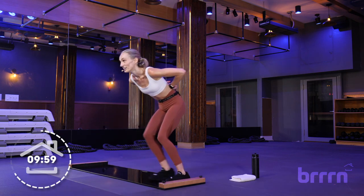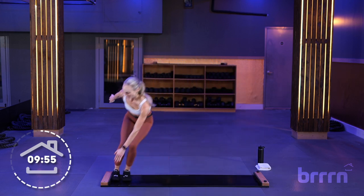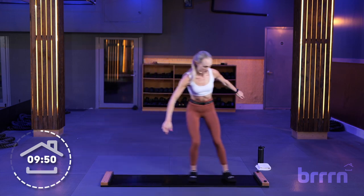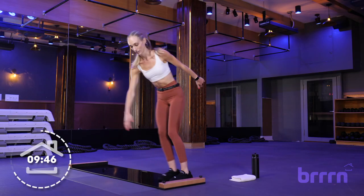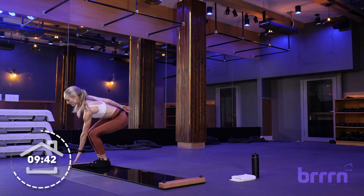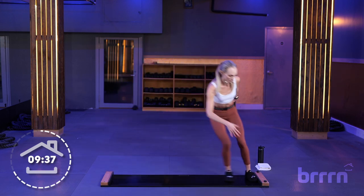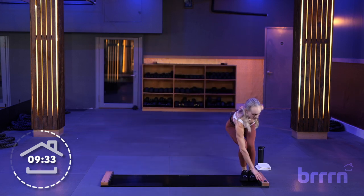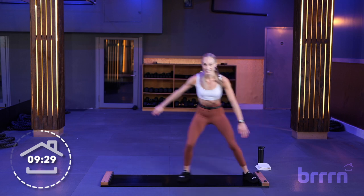All right, taps here in 3, 2, and 1 — tap side to side. Squatting down on each end, tapping the bumper with our opposite hand. We don't want to be doing a toe touch — we're bending our knees, chest is open. If you had something tattooed on your chest and you're looking in a mirror, you should be able to see it. 3, 2, and 1.